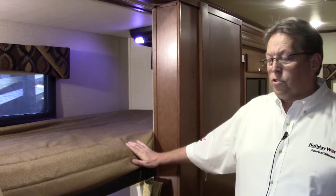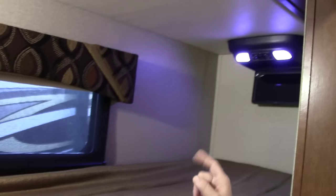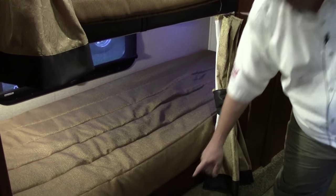So we're in the bunk model of this coach. Upper and lower bunk — you've got a window for each one, a light, and an entertainment center for each bunk top and lower. This can accommodate someone six foot four — it's six foot four in length, longer than most, so adults can actually use this if they need to. Storage under with a nice big drawer. Privacy curtains for each.